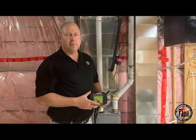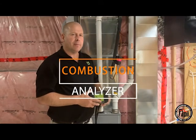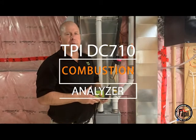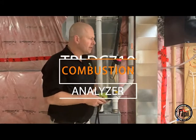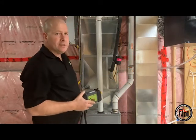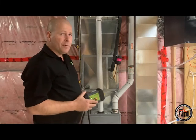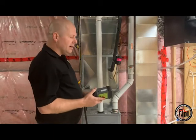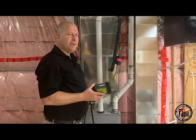My name is Mike Stewart. I'm with TPI. I'm doing a quick demonstration on the new DC710 Bluetooth Combustion Analyzer. Right now we're just going to test a high efficiency two-stage furnace. I have already confirmed that the gas pressure is correct both on low fire and high fire. Now we're going to proceed to do a high fire test.